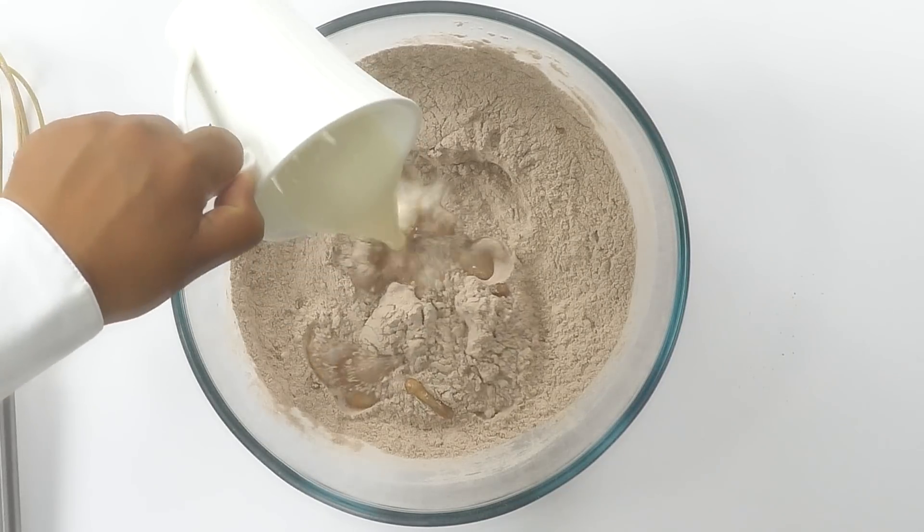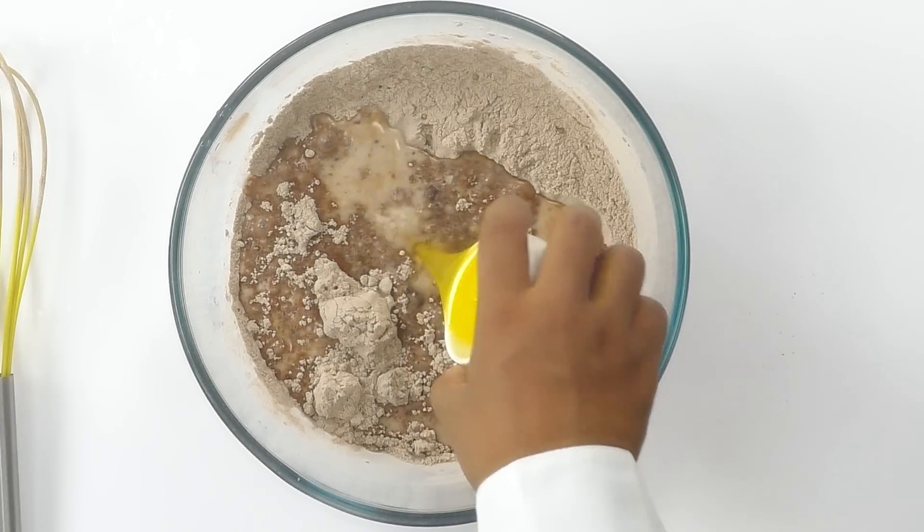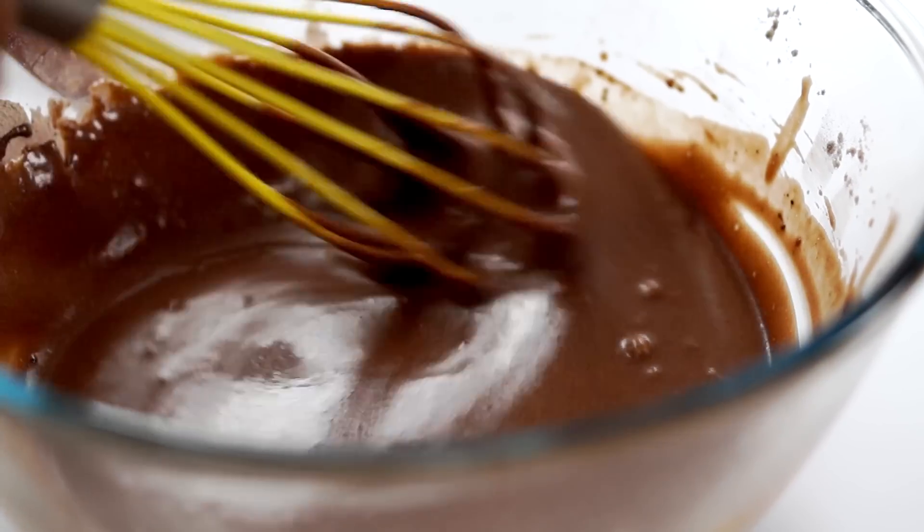Next, I'm adding the milk and vinegar mixture to the dry ingredients — the plain flour mixture. Along with that, I'm also adding half a cup of water and three tablespoons of melted butter. That is all we need to add. Now I'm going to mix all the ingredients really well and our batter will be ready to make the crepe cake.